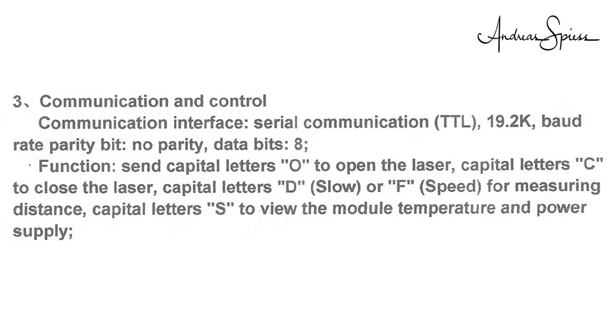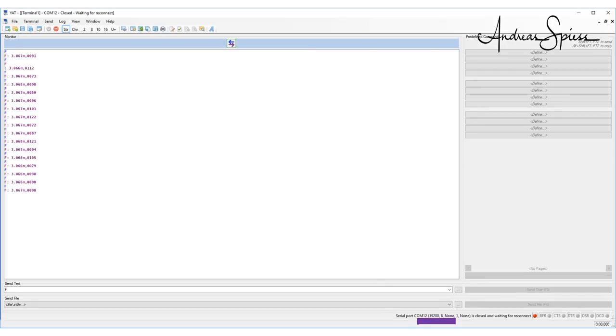From the manual, I know the four commands: laser on and off — O and C; slow measurement — D; fast measurement — F. I have no clue what the difference is between slow and fast. So, I send F to the sensor. The laser goes on and the device beeps, and I get a distance in meters on my terminal with three digits accuracy. I do not know the meaning of the last number. Cool. It works as expected.